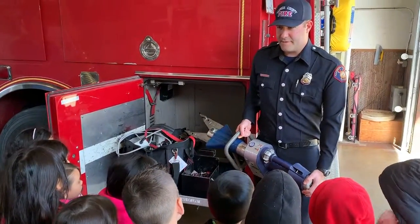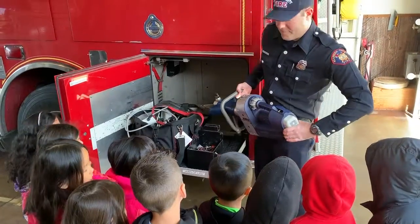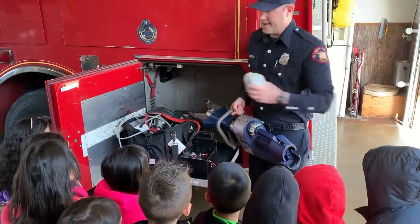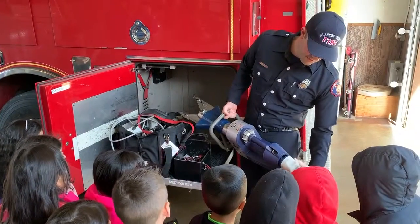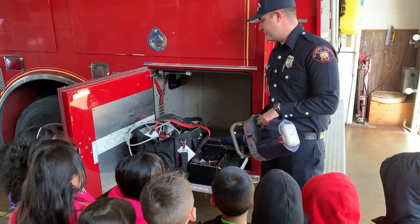Basically a big Makita tool or a DeWalt tool — we have batteries for them. When this one runs out of power, we got extras. We just throw it back in and we're ready to go. These will last about two hours of cutting, so there's always plenty of time.